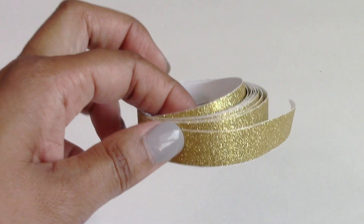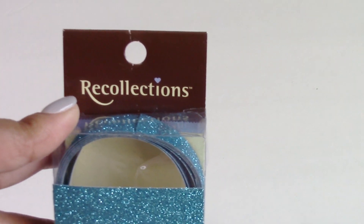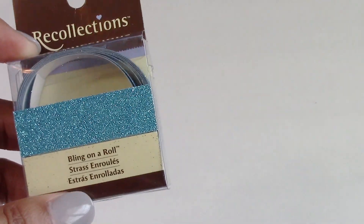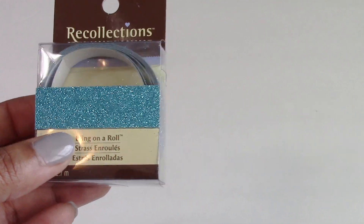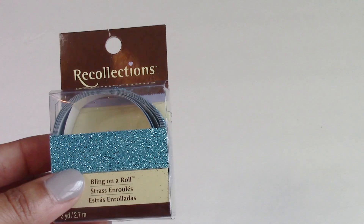The Dollar Tree had a gold color blinged-out tape, a fuchsia, and a lime green. I really needed teal and could not find it at the Dollar Tree, but I was able to find the teal color I needed — it's by a company called Recollections at Michaels. Michaels was selling it for a dollar since it was discontinued, so I picked it up for 98 cents. Although my item didn't come from the Dollar Tree, it was the same concept, different color, different store, but the same price.